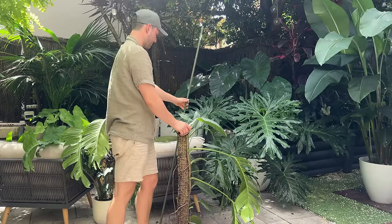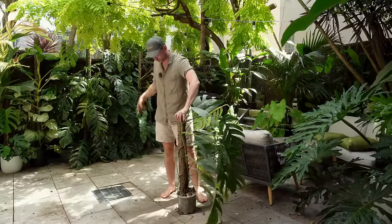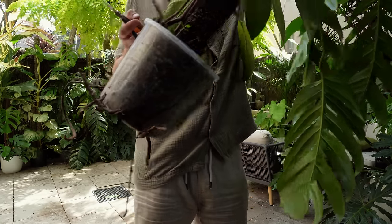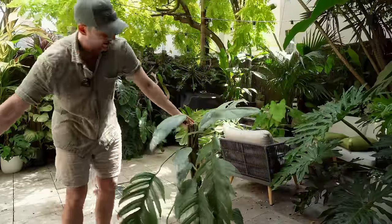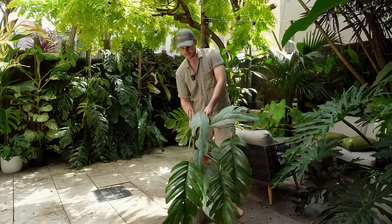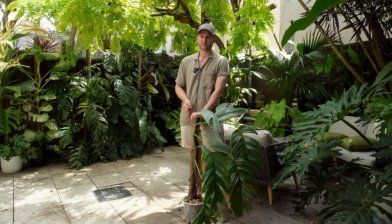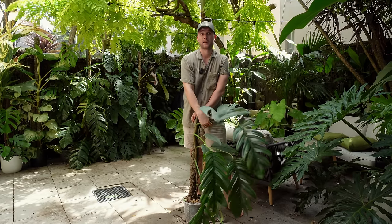I need that for the extension later. And look how root bound that is — look at the roots sticking out over here. I'll bring this over to Tim's place eventually because he is redoing his garden. This is one of the many propagations that I'm going to put in his garden. I'm determined to fill that space without having to buy anything hopefully.